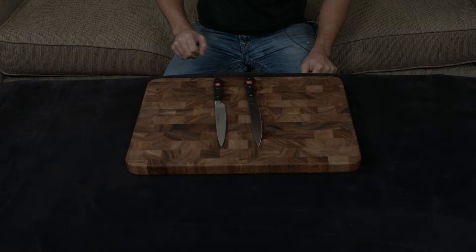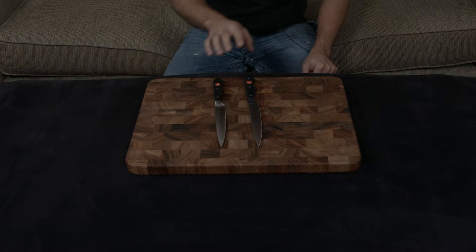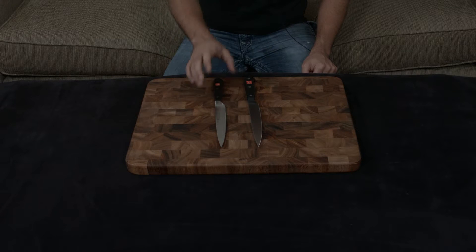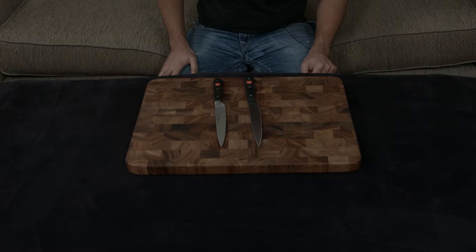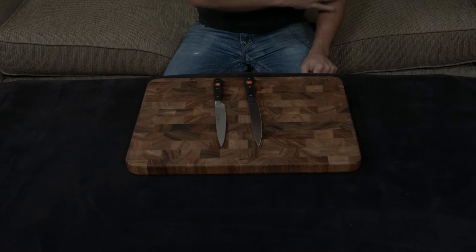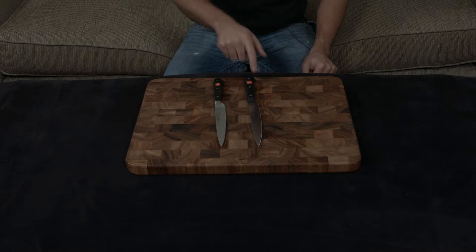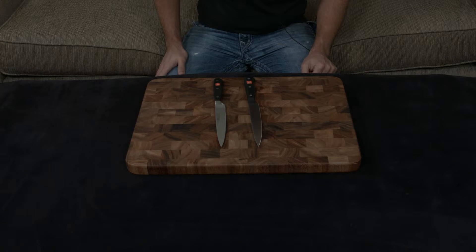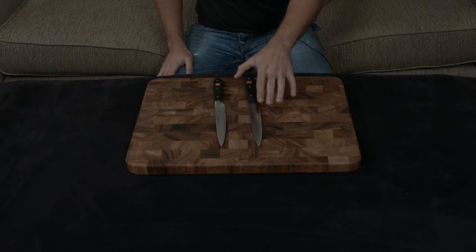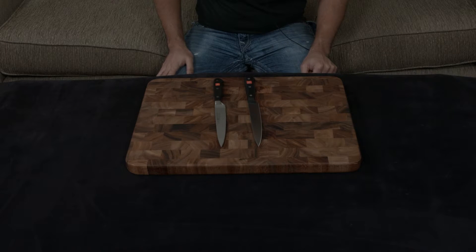The actual blades are cut very differently too. The Gourmet is cut to a very dull 18.5 degrees, and the Classic is cut to a very sharp 14 degrees. To put that in perspective, you can shave all the hairs in one pass with the Classic, but you won't be able to cut any hairs with the Gourmet running it down your arm. That really gives you an idea of how dull the Gourmet is compared to the Classic.